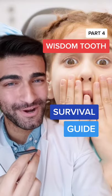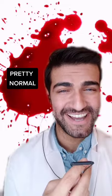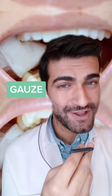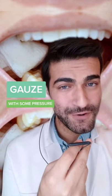It's actually pretty normal to see a little bit of blood in the area right after your wisdom teeth get taken out. Some of the best ways to manage the bleeding are with a little bit of gauze, which generally your doctor will send you home with. You just fold it up and gently bite on it with some firm pressure.